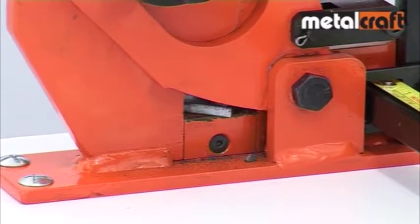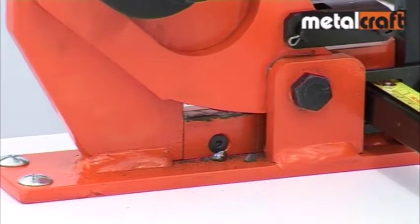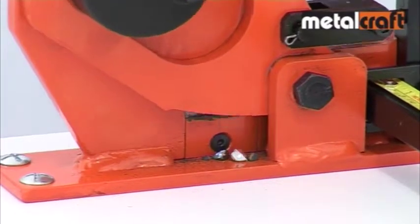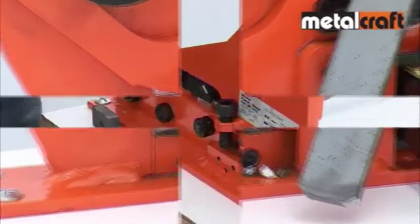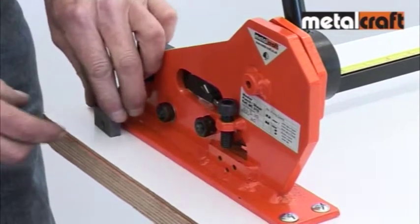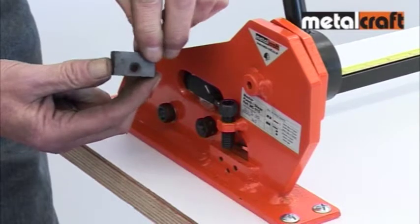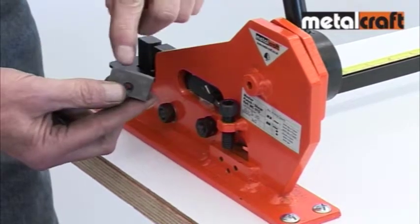If you are using your cut lengths of bar to make scrolls, cropping the bar's corners can help to provide a neat and professional finish to your work. The small blade has two cutting edges, so when one edge becomes blunt, you can swap it round and use the other edge before having to replace it.